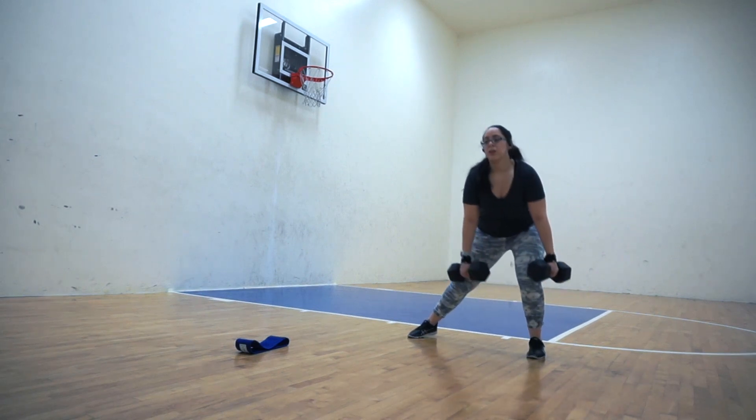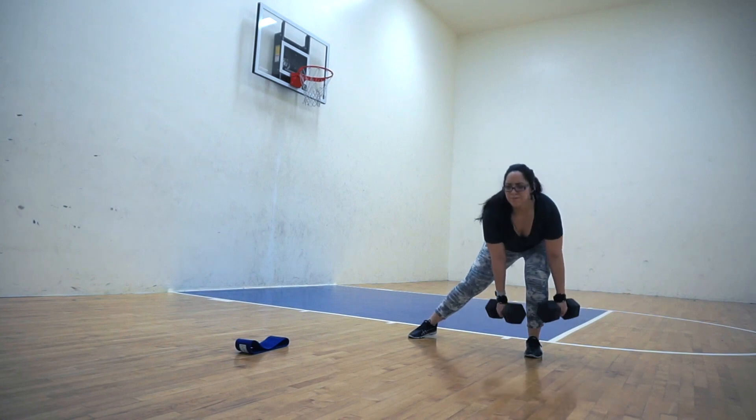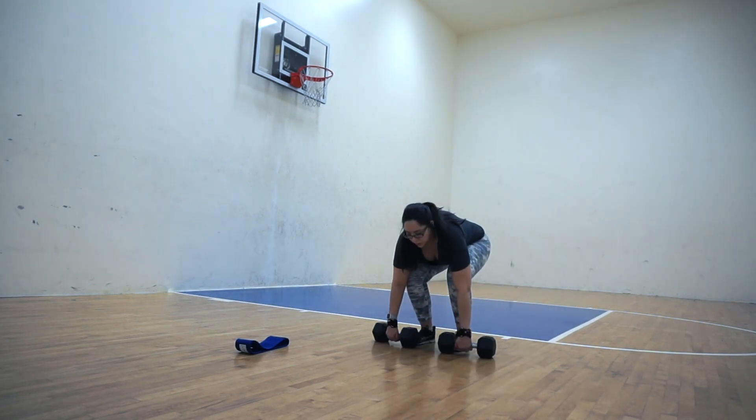You guys can take a screenshot and take it with you to the gym or do this workout at home. This is a great workout to do at home because all you need is just a pair of dumbbells and a hip circle for the entire thing.